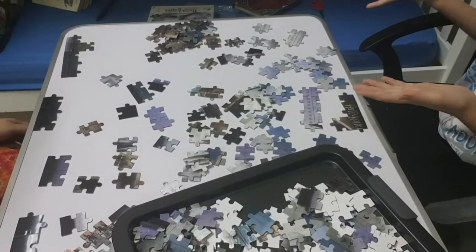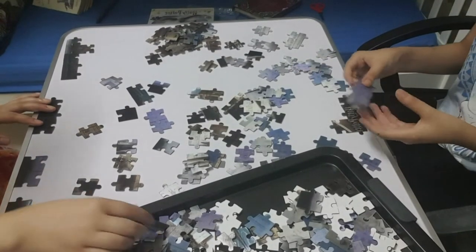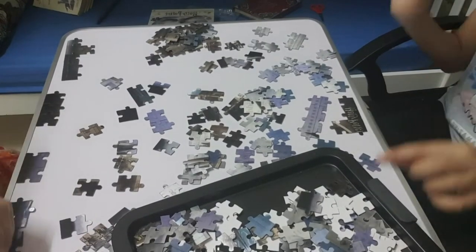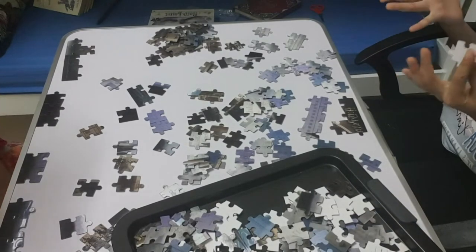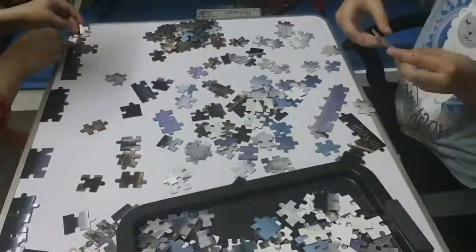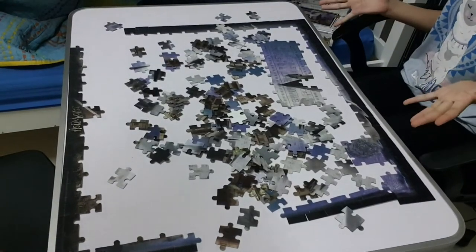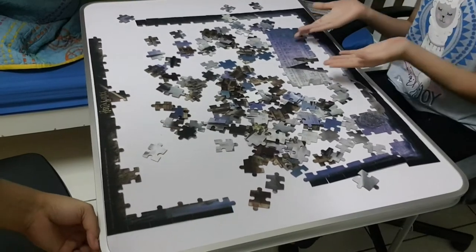So guys, we are fixing the pieces together. We have some parts fixed but there's still lots more to go. So without any more disturbance, let's continue. Okay guys, almost the four borders are done and we're on the middle part right now.